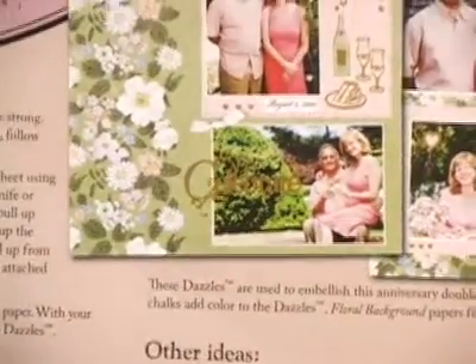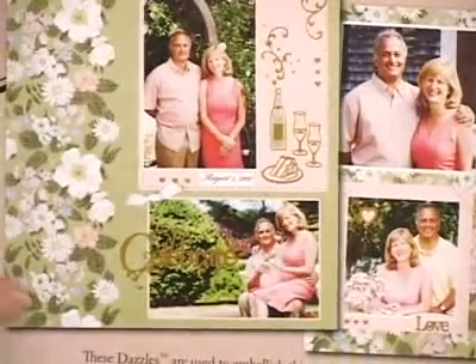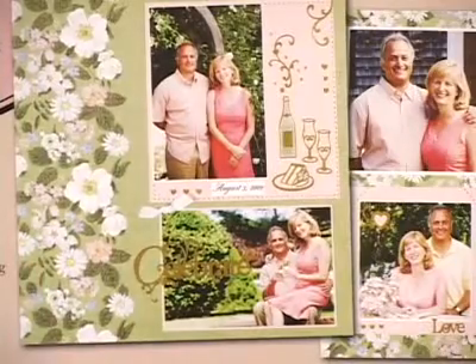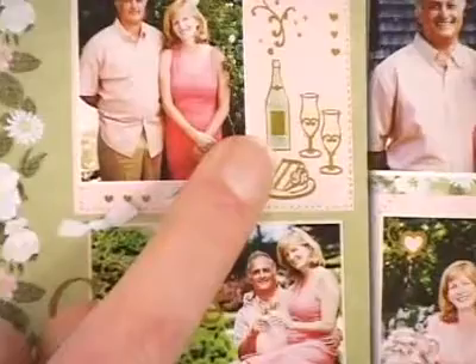Now if we revisit our ideas for a moment, you'll find that once you've got those on your white cardstock or paper there are some different treatments you could give to add a little more color. You could go back through over your dazzles and add chalking.